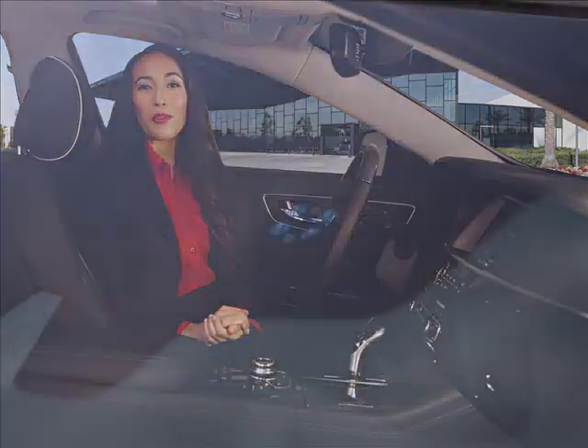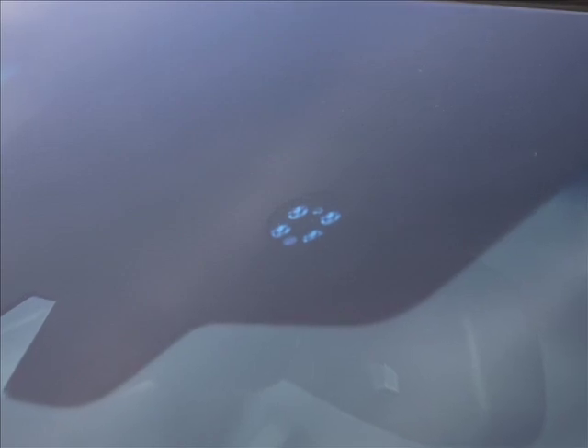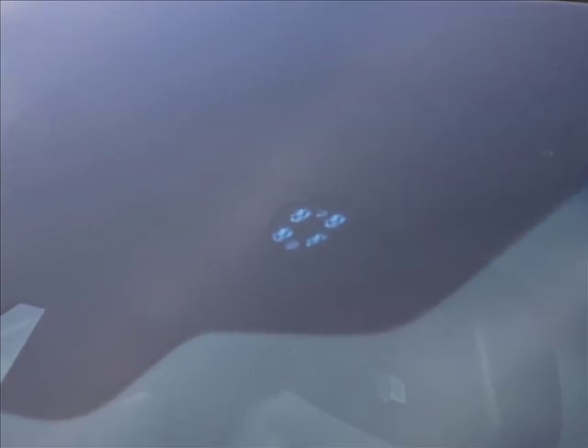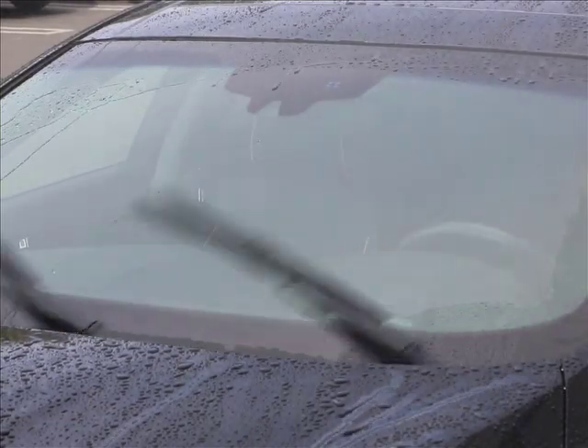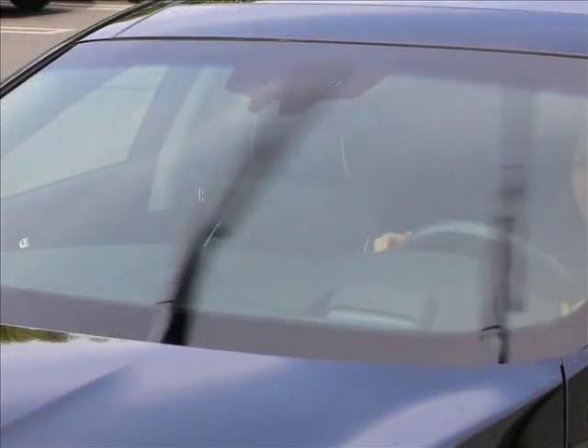Auto rain-sensing windshield wipers use a rain sensor located on the upper exterior of the windshield to detect rainfall. The more it rains, the more frequently the wiper operates. When the rain stops, the wiper stops.